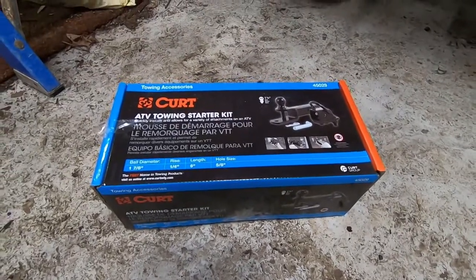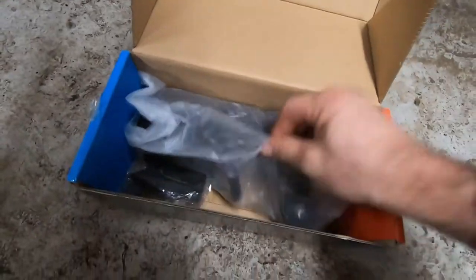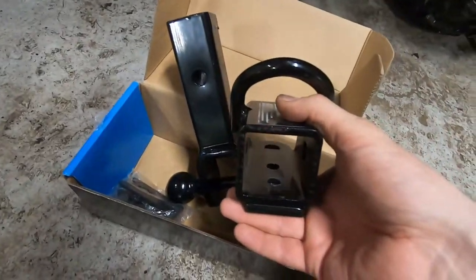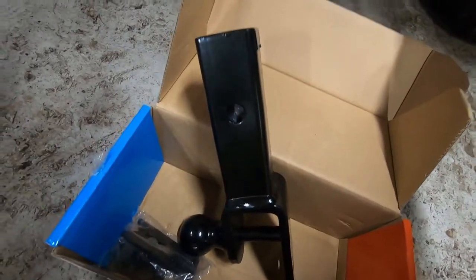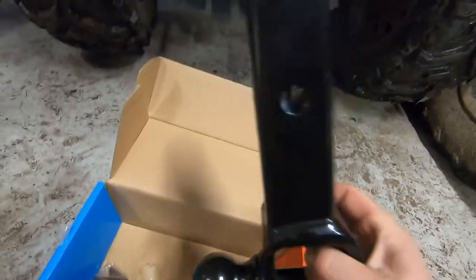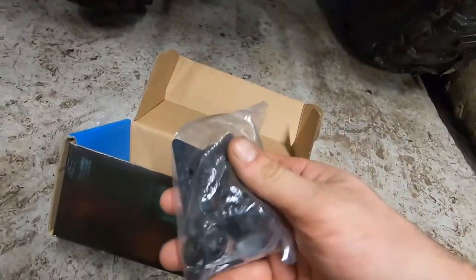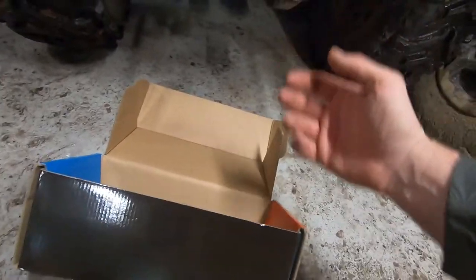I got this off Amazon at a good price. Inside the box we've got — that's actually pretty heavy-duty. We've got this piece that hooks onto the hitch one way or the other, and then we've got a receiver that's pretty heavy-duty, solid, with the bracket and the clamps.